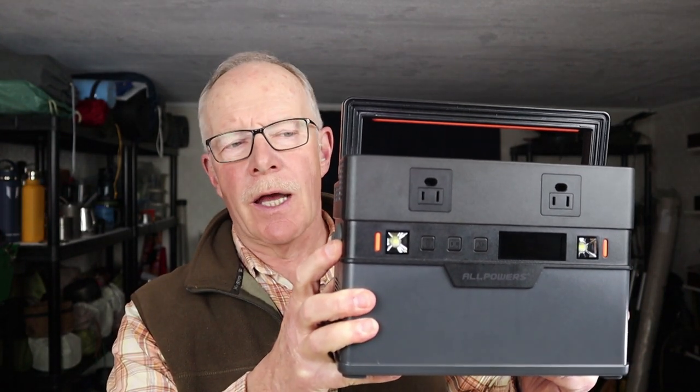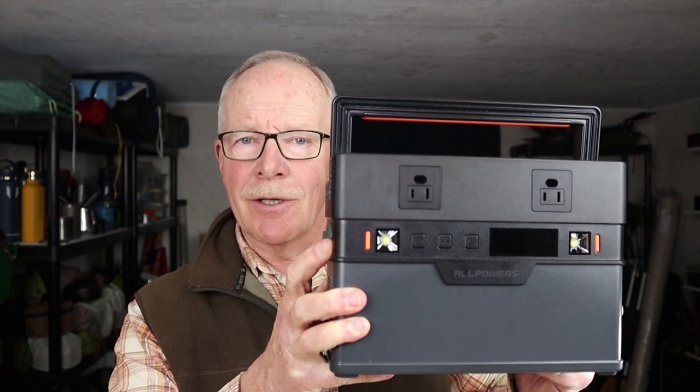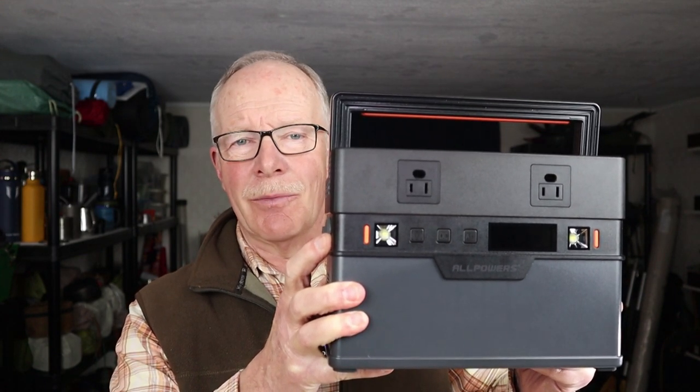This is the AllPowers S700 version 2, a lightweight yet still very capable budget power station. If you're interested in hearing my thoughts on it, keep watching.